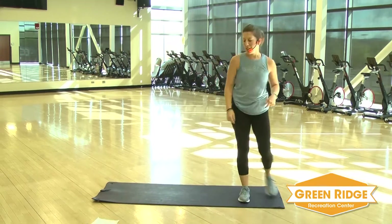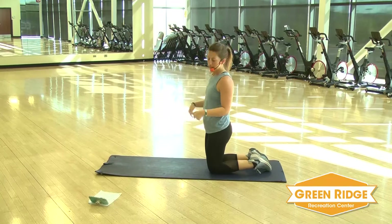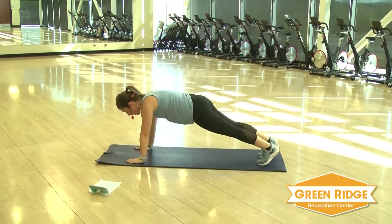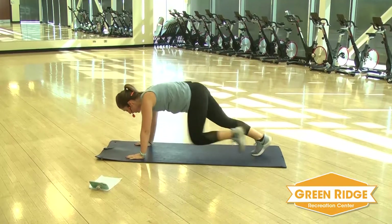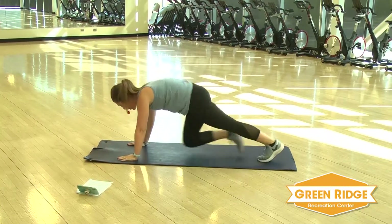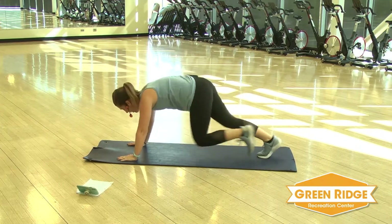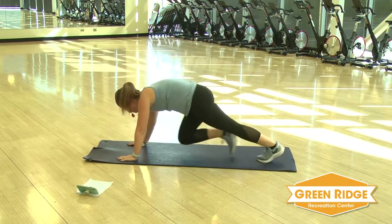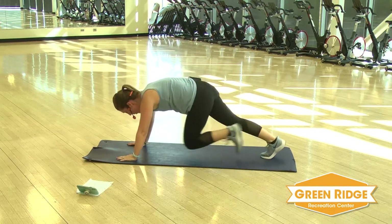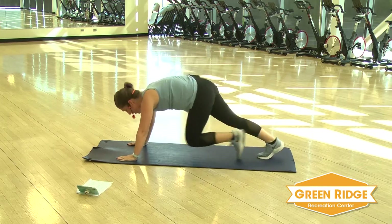Down to the mat for those mountain climbers again. Remember if you need, hold the plank, hold the plank on your knees, or a slow step instead of that little run. And go. Hands underneath your shoulders. Keep it going. Inhale, exhale — no holding your breath. You've got about seven seconds.